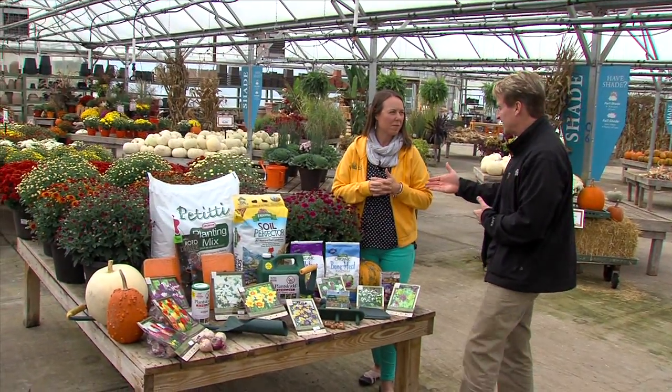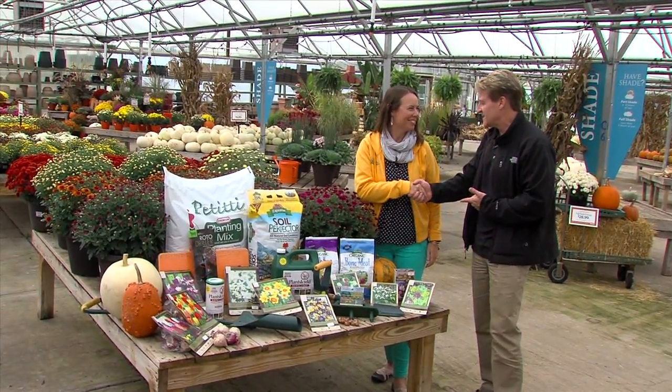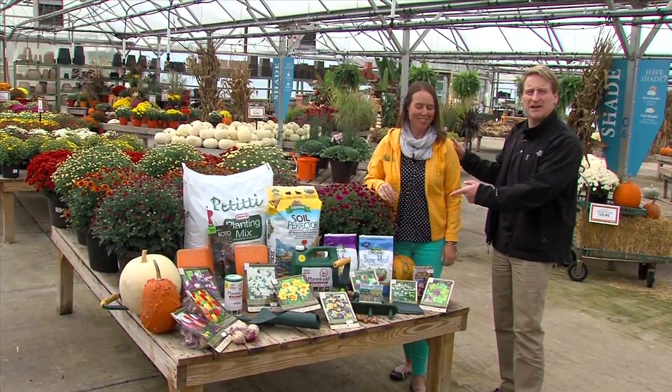Always amend the soil a little bit, and you've got all the ingredients right here at Eni Petiti's. Time to plant the bulbs.